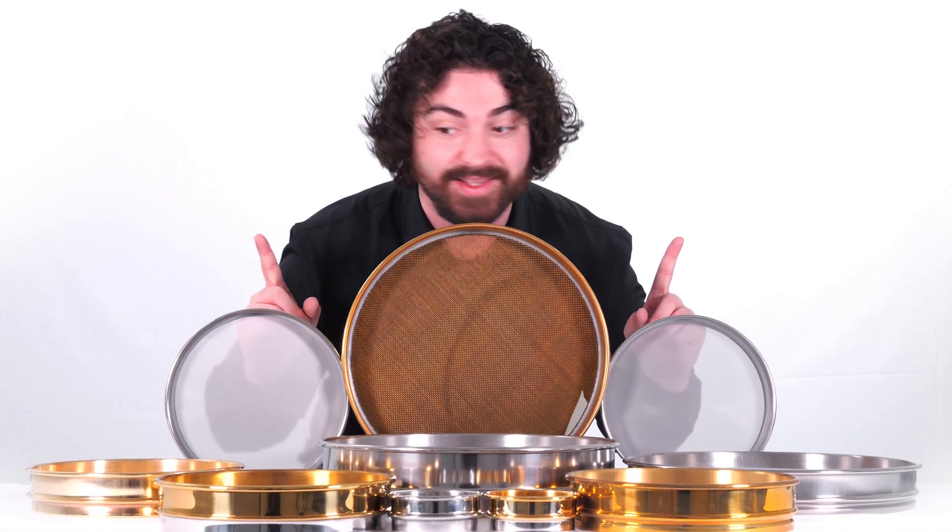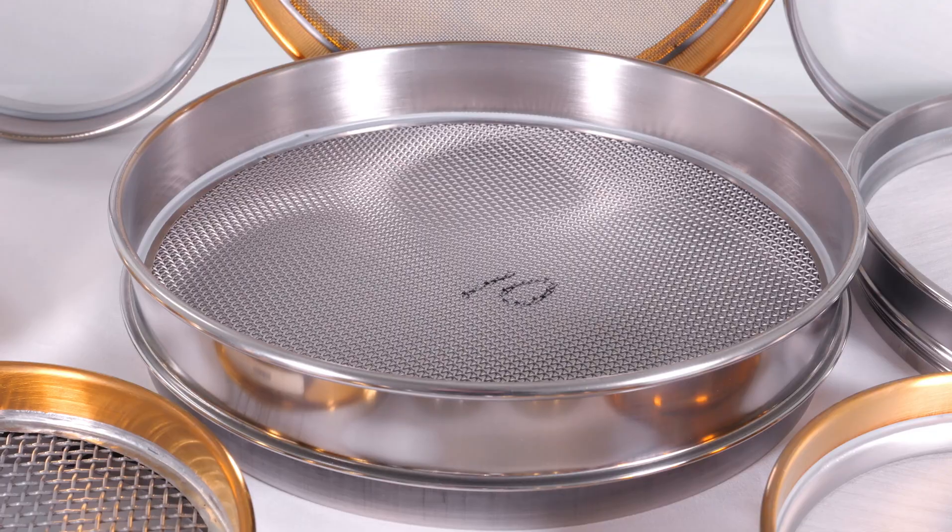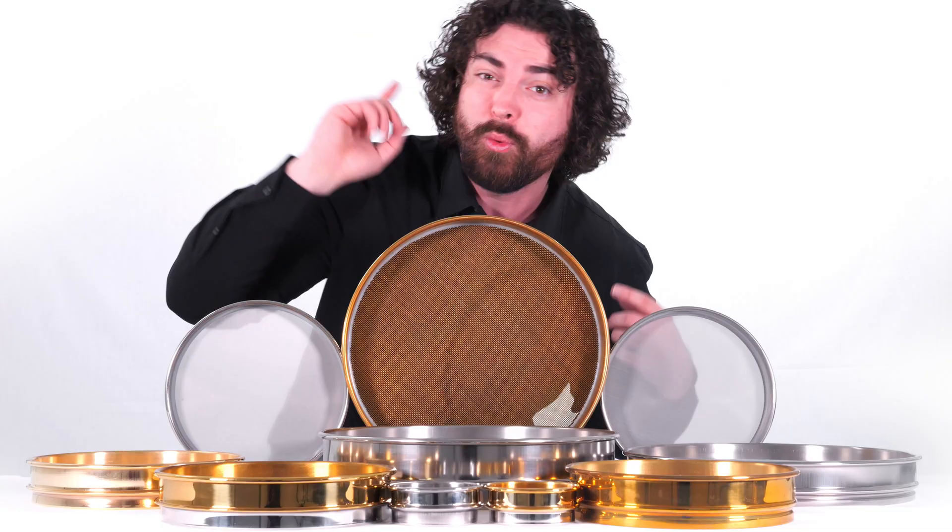But if you want a more defined distribution curve, we also offer our half height test sieves, all just as customizable as the full height test sieves. You have 3 inch, 8 inch, 12 inch, 200 millimeter, 300 millimeter — if you want it, we've got it.